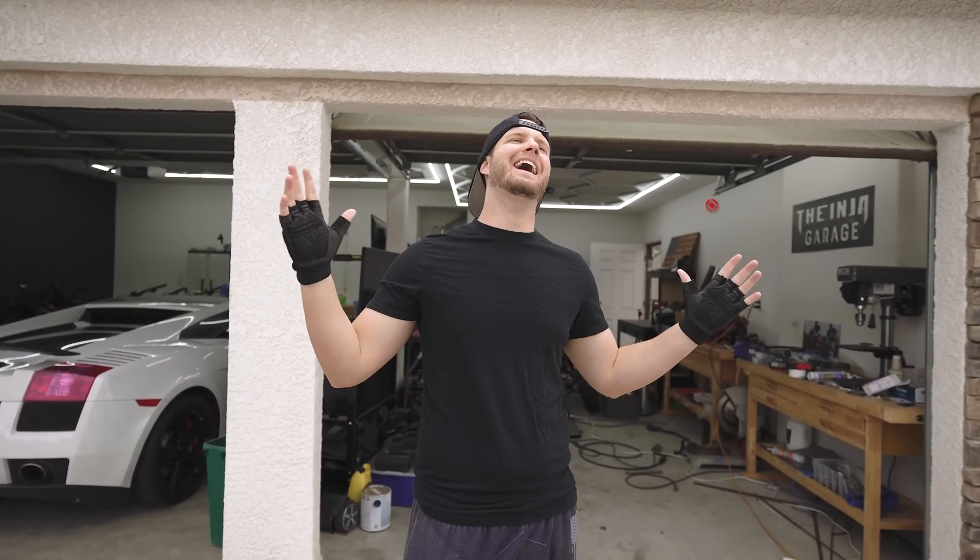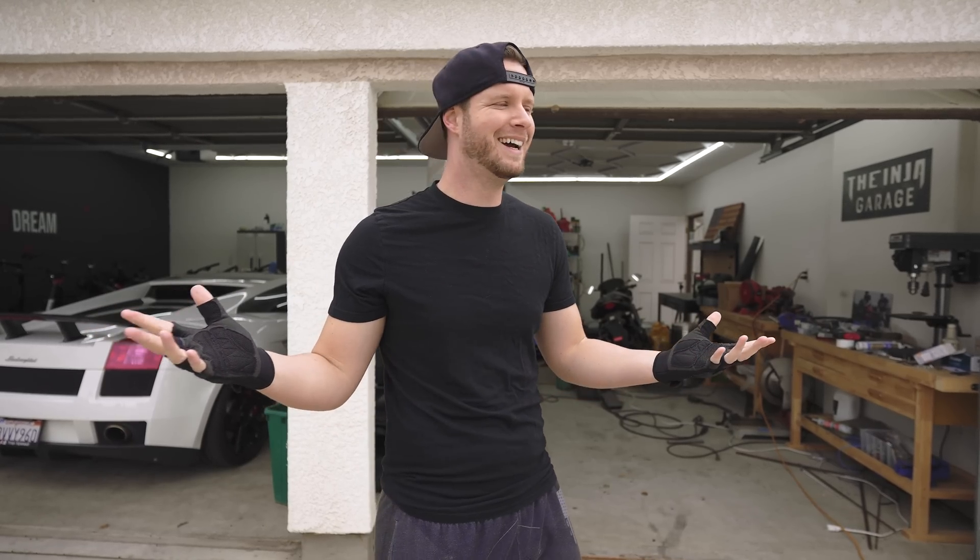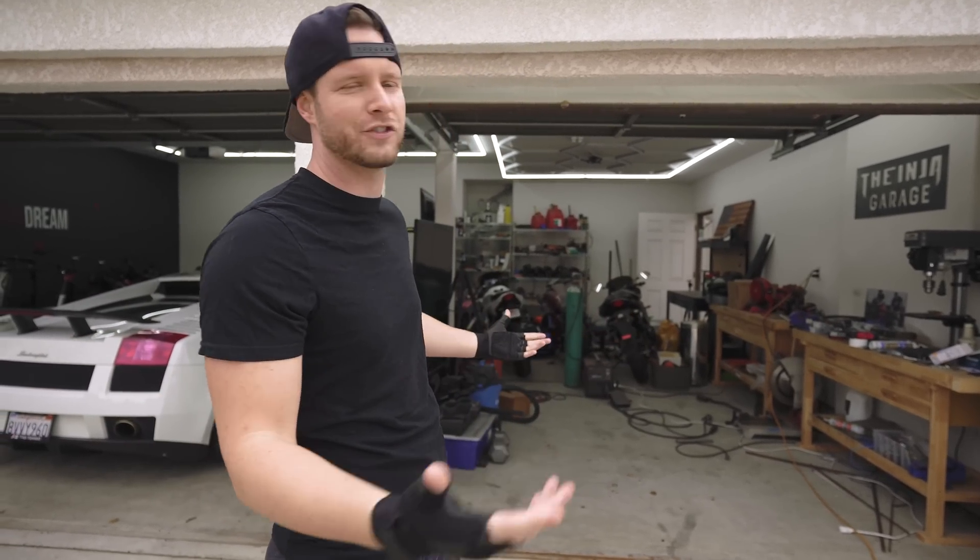What's up guys, welcome back to the channel. Today I am extremely excited, and Kurt is sure to be just as excited. This is the first video of the series on the electric go-kart that we are building. I thought there was more to say but there's really not.